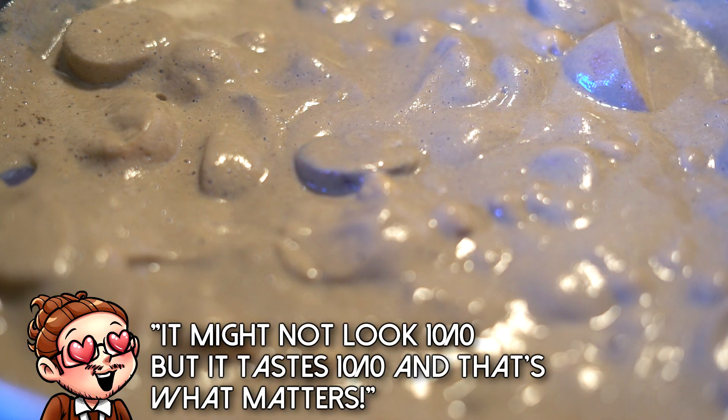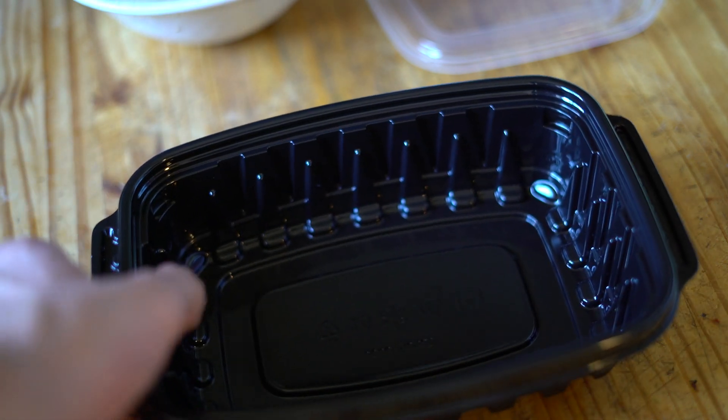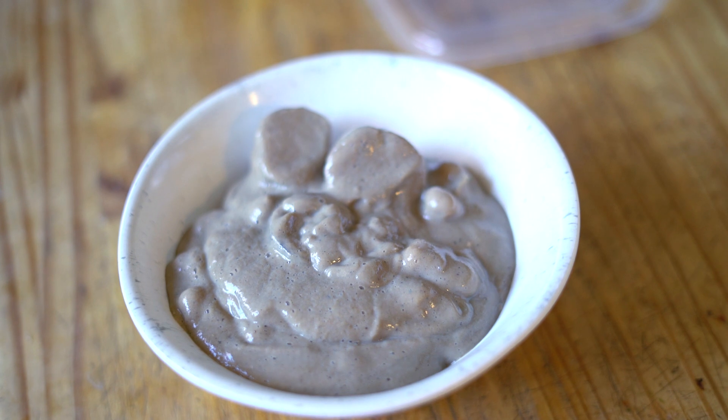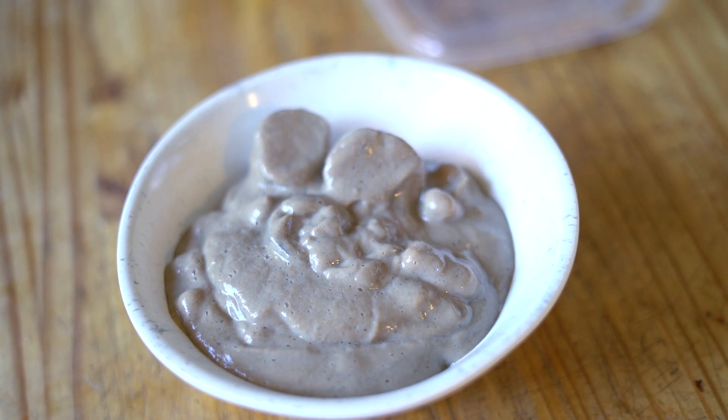Oh my gosh, that is incredible. So if you're going to eat this later, get your meal prep container and store it away. Or if you want to do what I'm going to do - eat some right now - just put it in a bowl. It's ready to eat. If you want to add a little something extra, you can throw nutritional yeast on there as well. It adds a bit of protein, extra minerals and vitamins, and all that good stuff - but really it just tastes good.